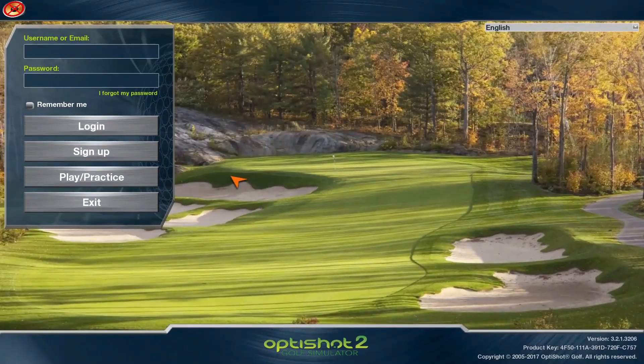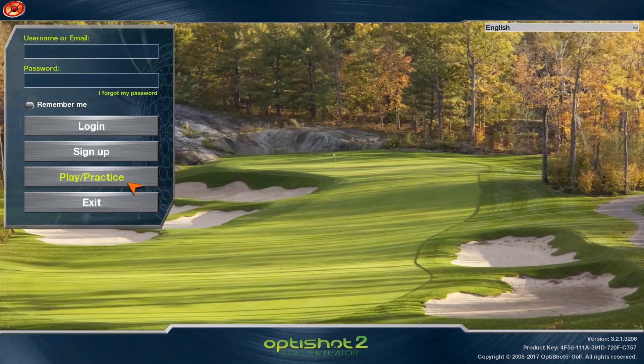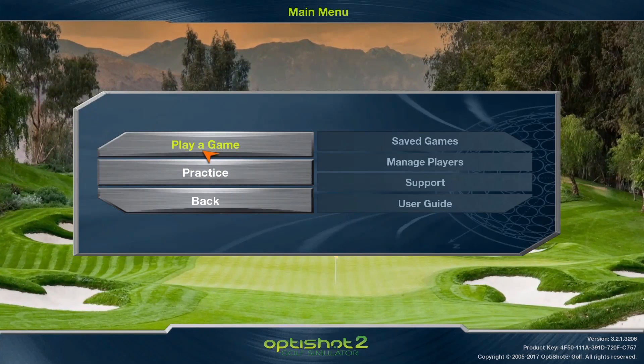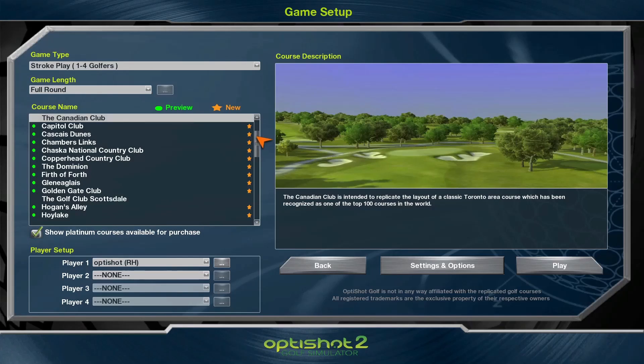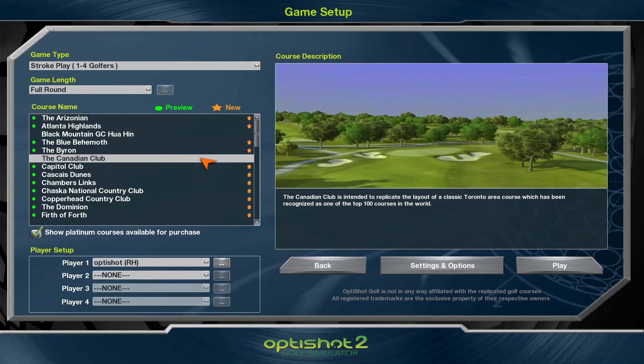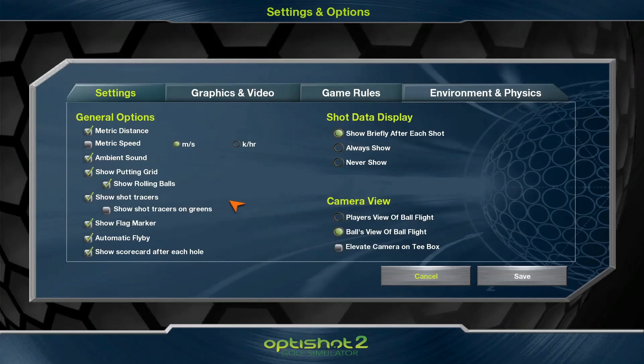To start, you just press 'Play Practice', then choose 'Play a Game'. Then you have a lot of different courses that you can play. I just have the standard courses, but you can buy more courses for the OptiShot 2 system if you want to. We're going to play a course named the Canadian Club. Here you have the settings and you can choose if you want the information about the club to show always, never, or just briefly, just to see the information of your shot.